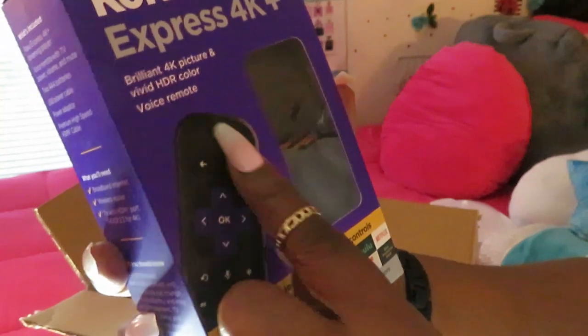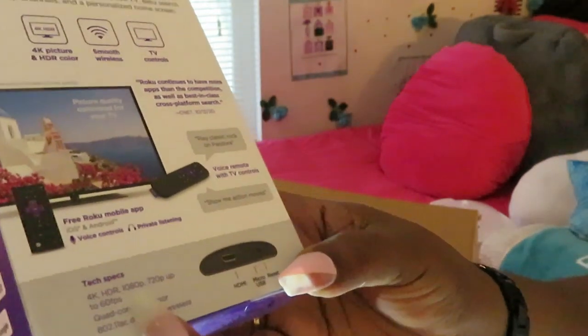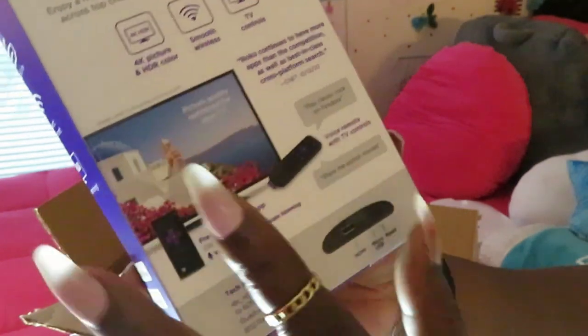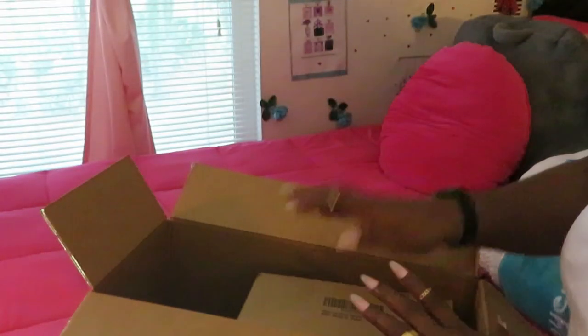The Roku set comes with the remote control and the box — and that's all you need because you already have a TV. Another Roku set, nice. She needs that.